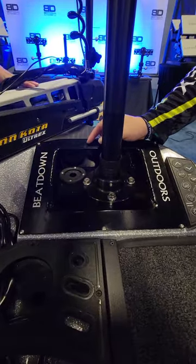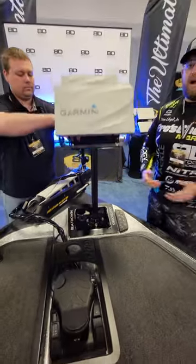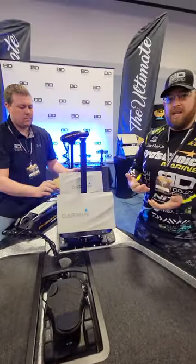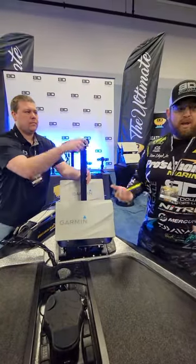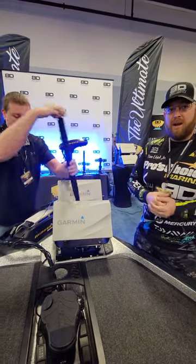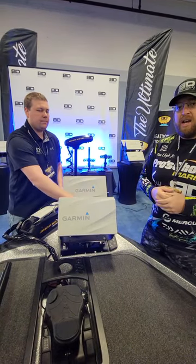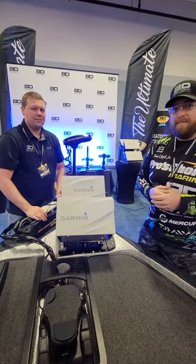Check it out at beatdownoutdoors.com — it'll be available here soon. Of course, dealer pricing. Give us a shout if you're interested in carrying any of our products. We also have a full line of other mounts as well, transducer poles, and also coming out with a console mount — that's going to be awesome. So check it out, beatdownoutdoors.com. And remember, can't beat a Beatdown. See you guys.